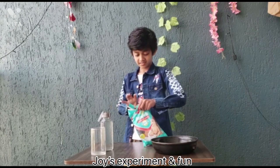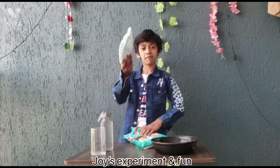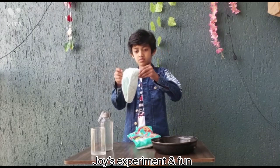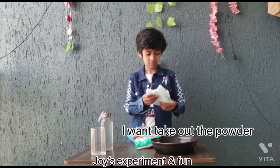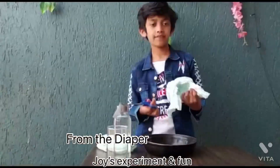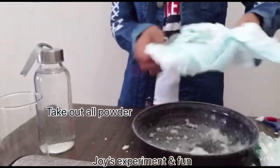First, open the baby diaper from the packet — I did four diapers. I want to take out the powder from the diaper, so I am cutting the diaper. Take out all the powder.